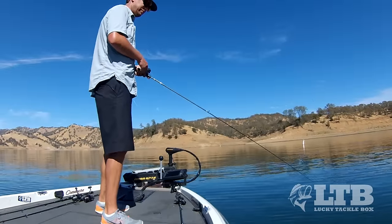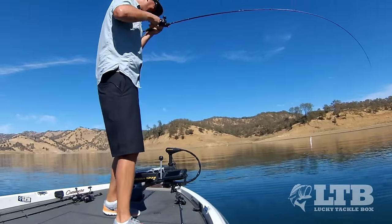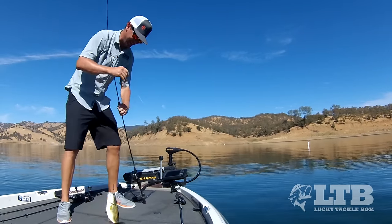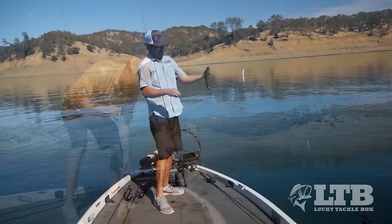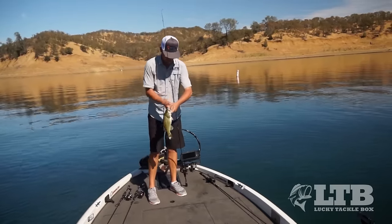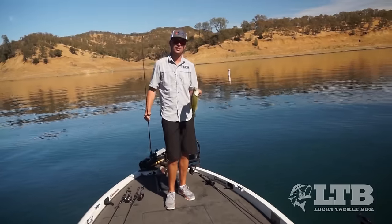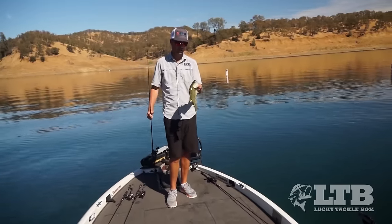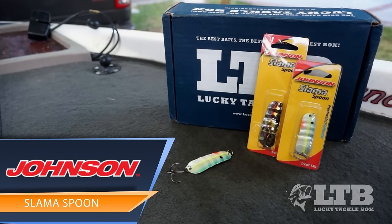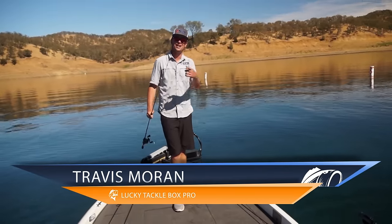I'm going to follow it down — oh yeah, oh yes! I was watching my line sink — holy cow, I hope we got that on camera. Nice little fat largemouth right there! Great technique, guys. A lot of people are aware of spooning but don't realize the right times to do it and the key locations. Once you get that, you'll build confidence and this can be a great tool in your arsenal. If you like this video give us a thumbs up and subscribe. I'm Travis Moran with Lucky Tackle Box — see you next time.